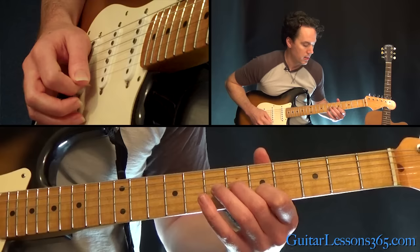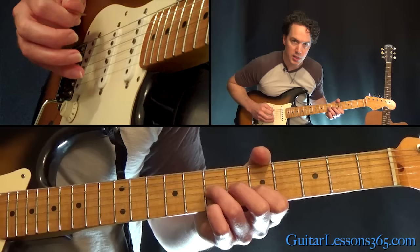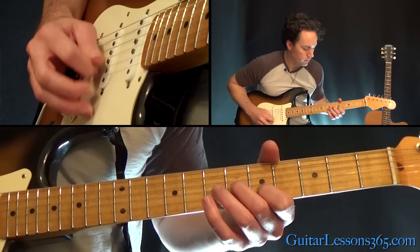You're going to pick the 6th fret on the G, 5th fret on the B, and then the open high E string. Then change it to the 7th fret on the G, pick across those strings again, and back to the 6th fret.